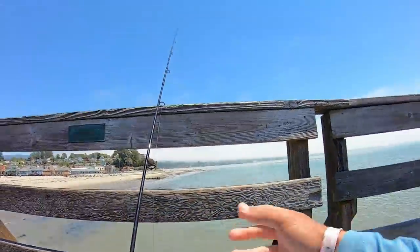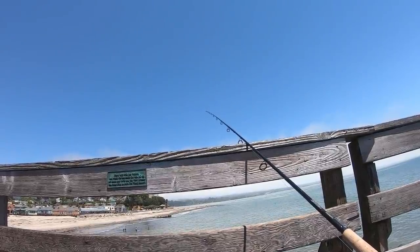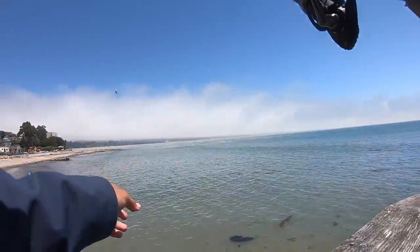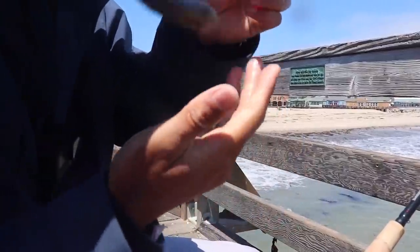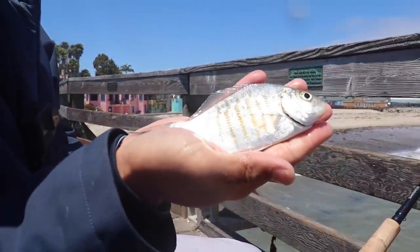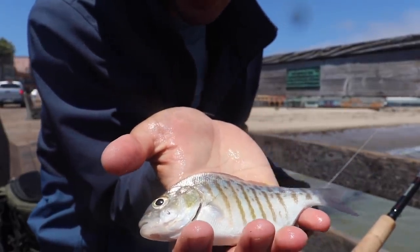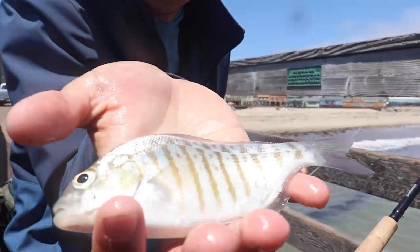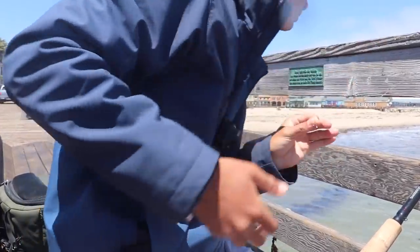Reel in the slack, sit back and relax — oh, bite! He's on there! All right guys, that right there is a little barred surf perch. Nice little specimen — they do get a heck of a lot bigger than this and they are actually really good eating, but this one's just a little baby. First fish of the day, first species — send him on his way.